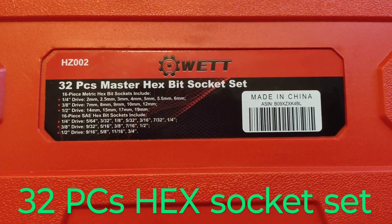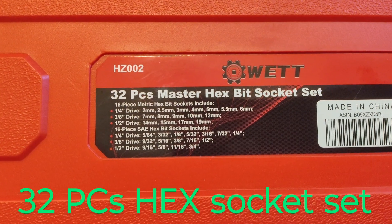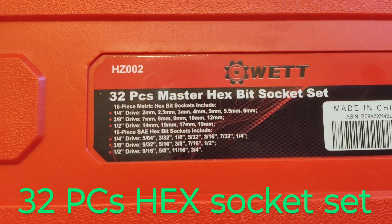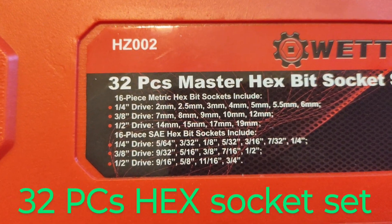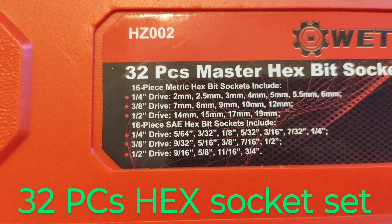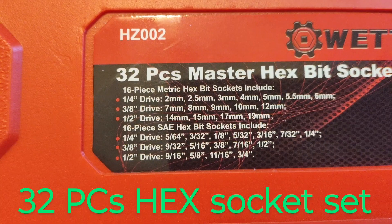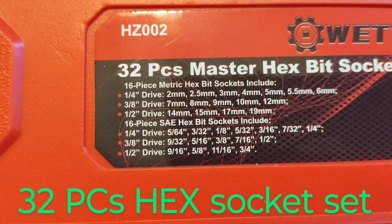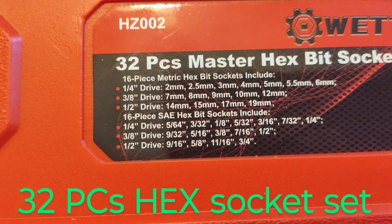It's made by WETT — W-E-T-T. It's a 32-piece master hex bit socket set. 16 pieces are metric hex bit sockets, including quarter-inch drive, three-eighths drive, and half-inch drive — all metric. And a 16-piece hex bit socket set with quarter-inch, three-eighths, and one-half drive — all standard SAE.